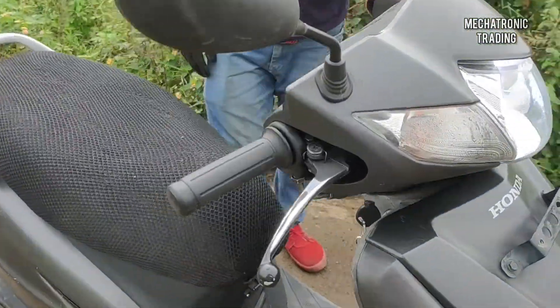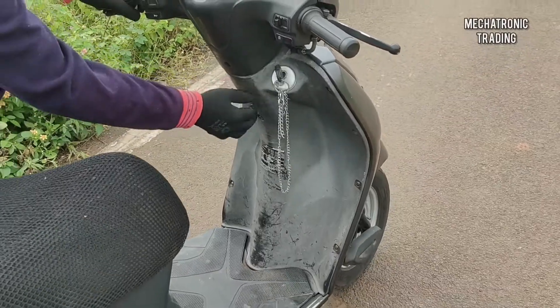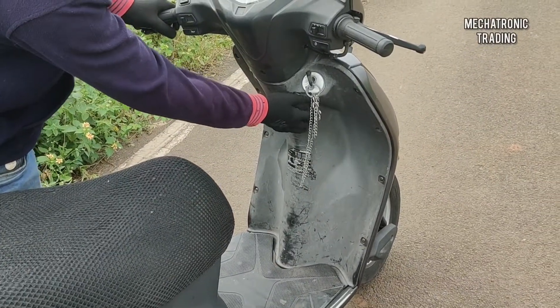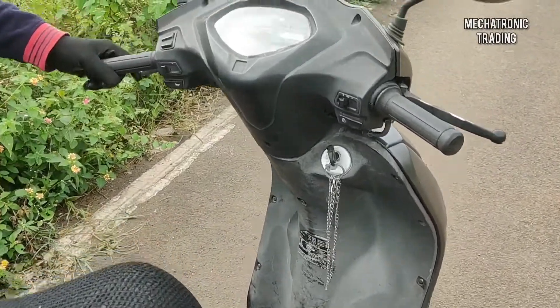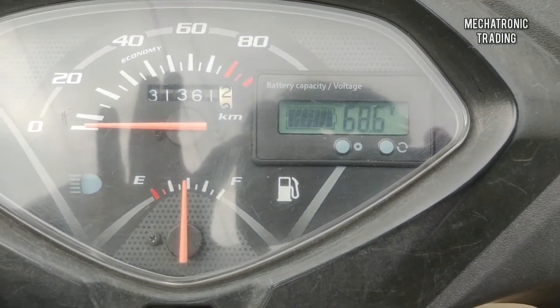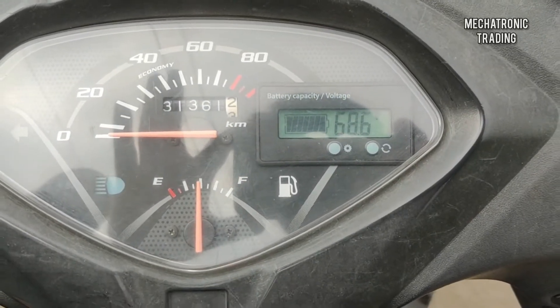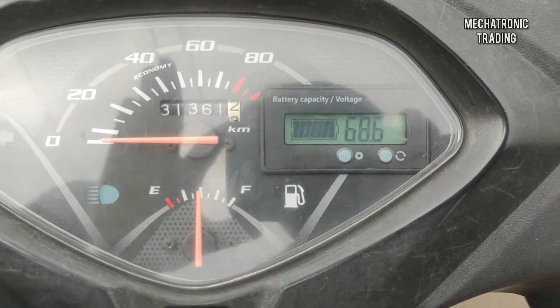Now we'll switch off the petrol mode and switch on the electric mode. After switching that on, let's see what the meter displays. It's going to display the voltage of the battery used for running the motor — showing 68.6 volts, as my battery is fully charged.